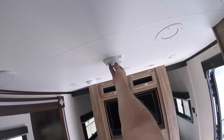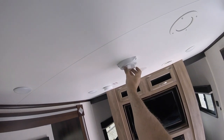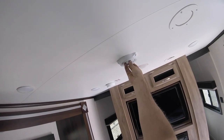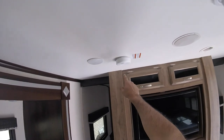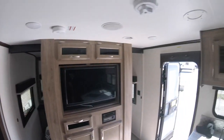Up here you have the TV antenna adjustment — you can spin it, push in, and turn it for better reception. There's also a smoke detector — press and hold the button and wait for a beep to test it, just like at home.